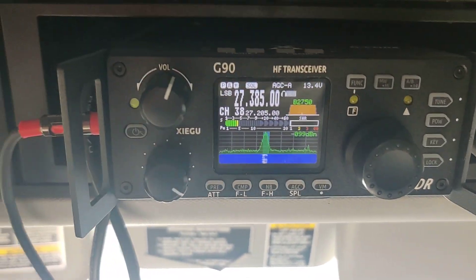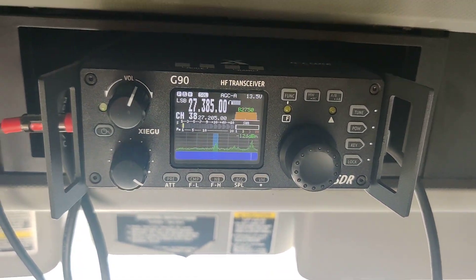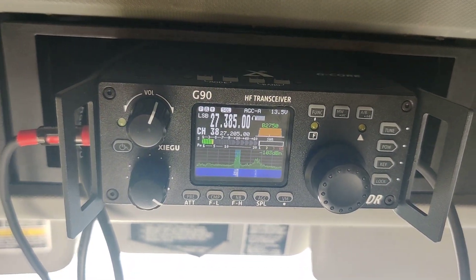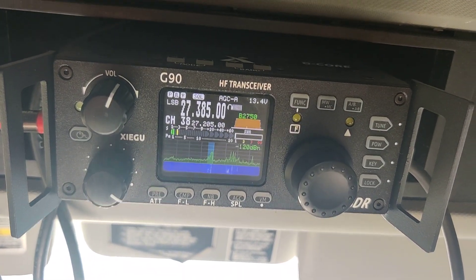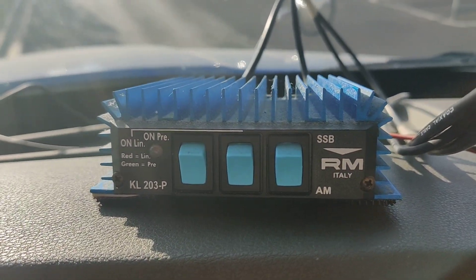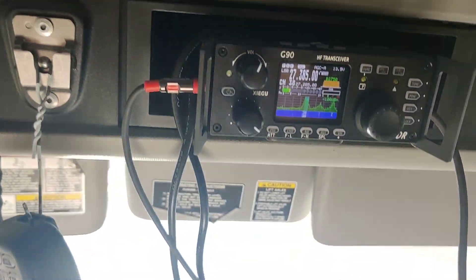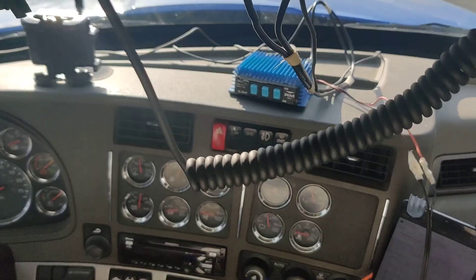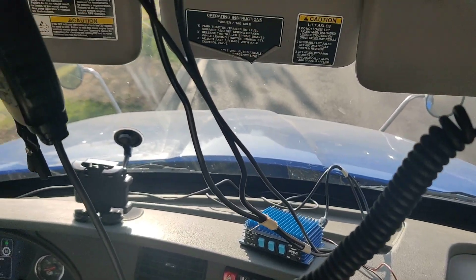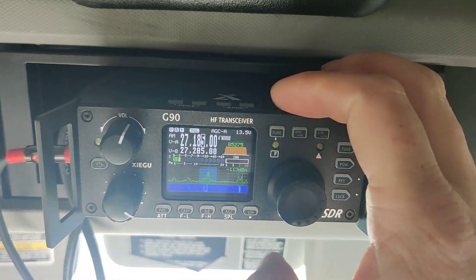You could go out and get a CB and have it tuned for like $800 bucks, or you could get one of these for — after shipping — I think I paid $512. I paid $78 for the kicker, and then a couple extra bucks for the wires and whatnot. I saved a ton of money getting an awesome radio. And I can go and talk to other people on different bands.